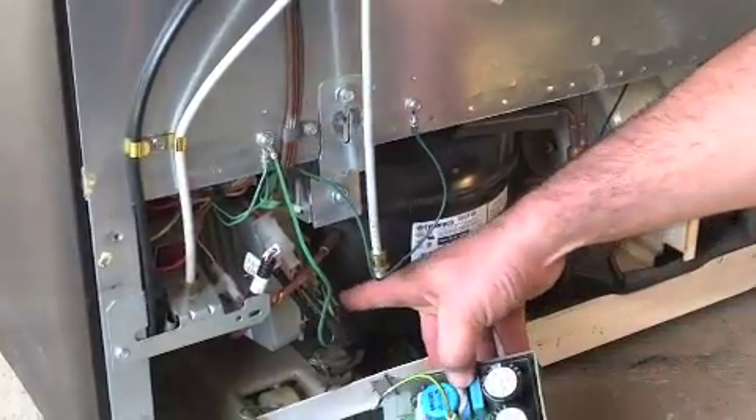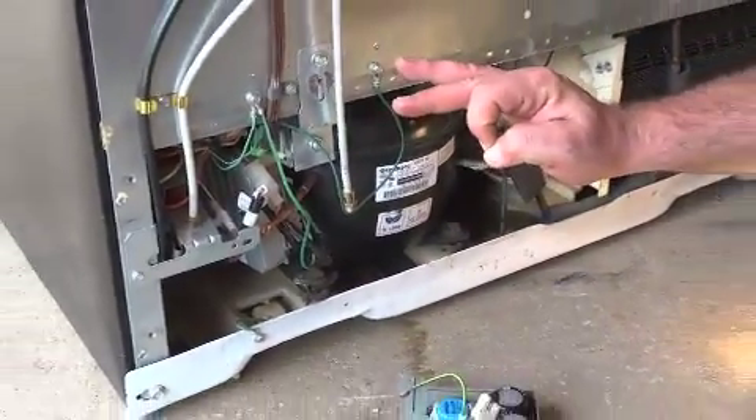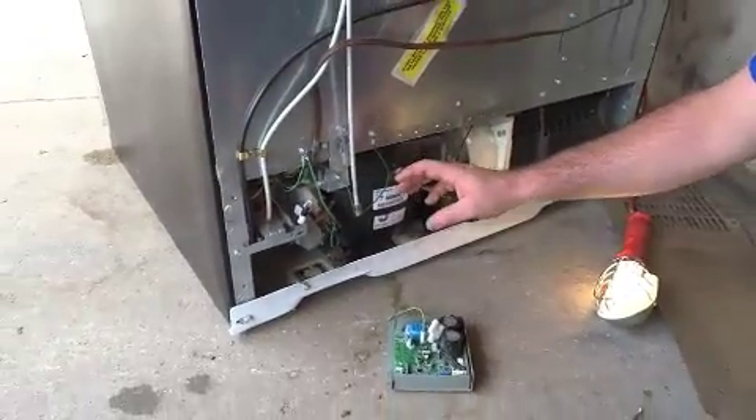You can pull that inverter out with one screw down at the bottom, but please, before you do anything, make sure you unplug the machine.